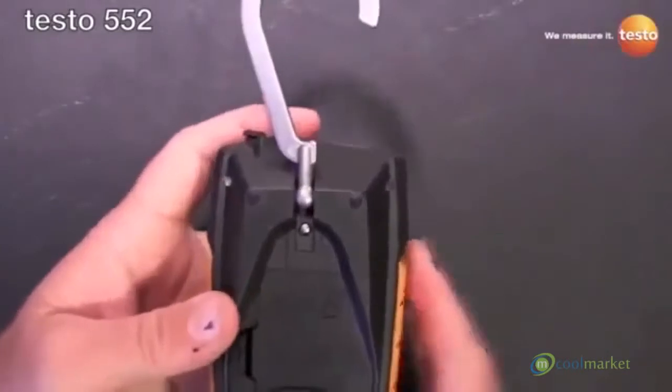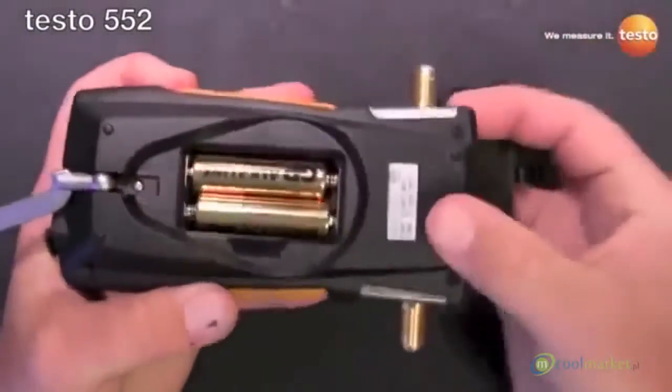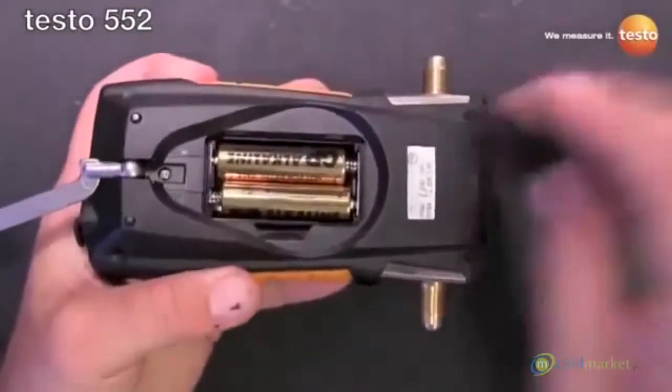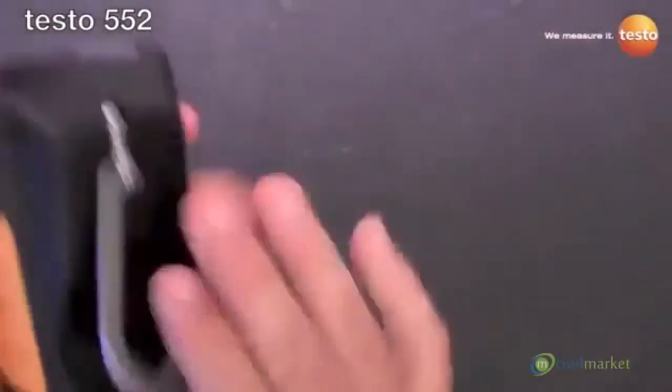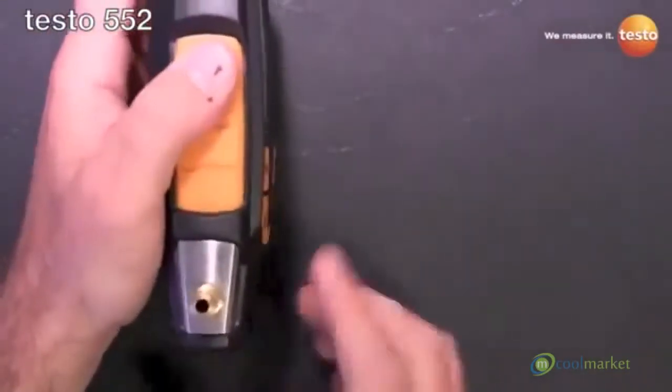We've got the nice upgraded hook — it's not going to break. Toolless battery door, uses two AA batteries, again 2,400 hour battery life with that. Dual port design, nice aluminum block manifold.